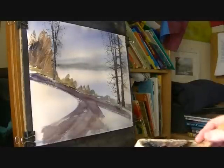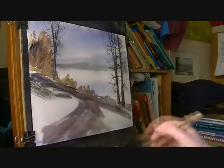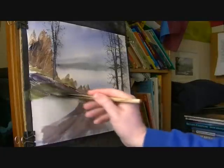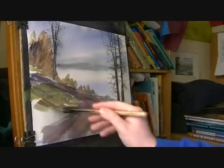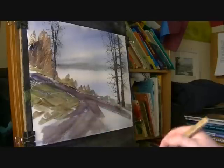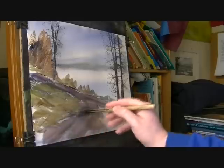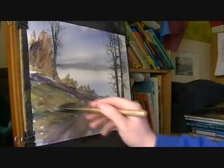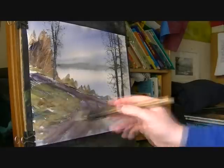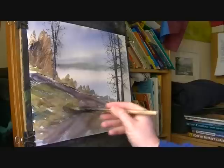There's more grass coming down, so raw sienna, lemon yellow, ultramarine. Just keep mixing, just keep varying it. I'm just constantly going into the palette, constantly varying it, mixing it up. And then just down here at the bottom I'm going to go a bit darker.